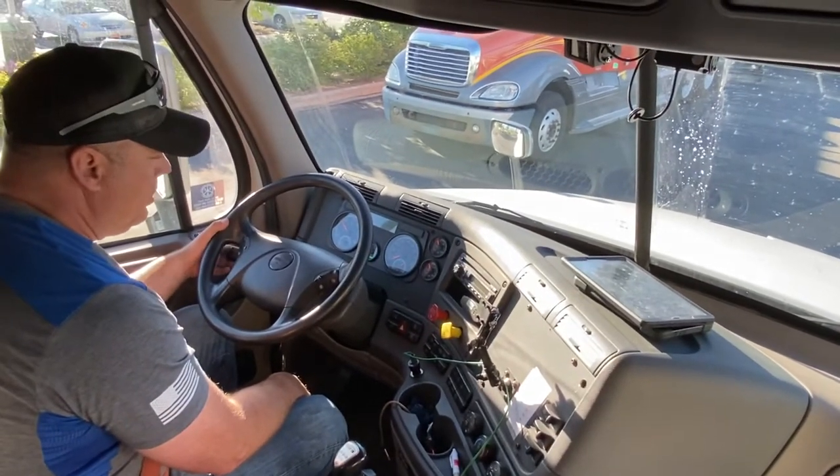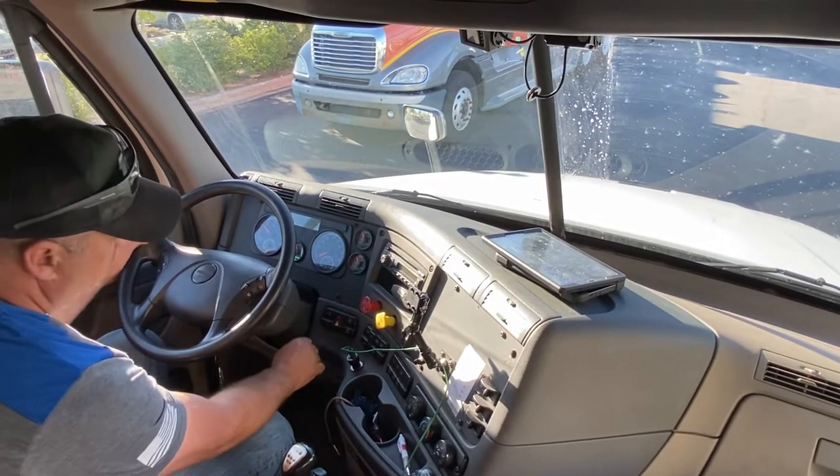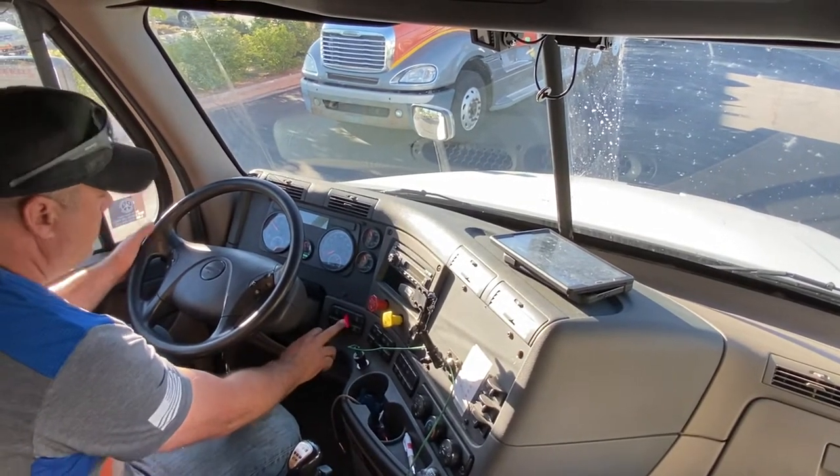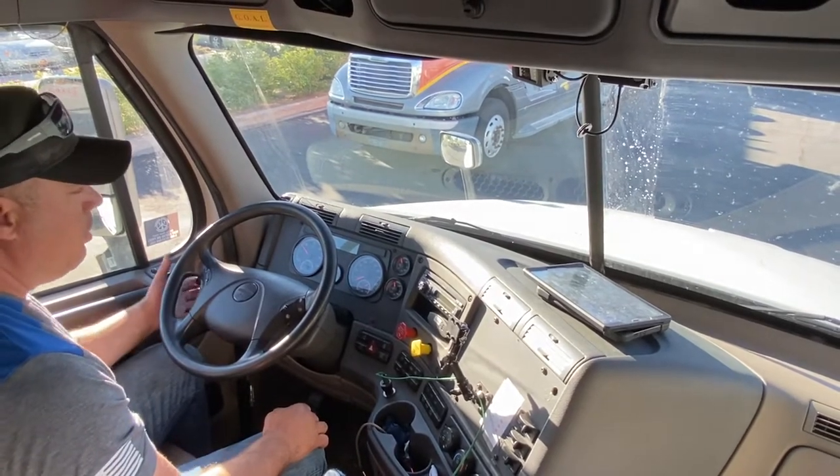My left turn signal indicator, my right turn signal indicator, my four-way flasher indicators, and my high beam indicator all work properly.